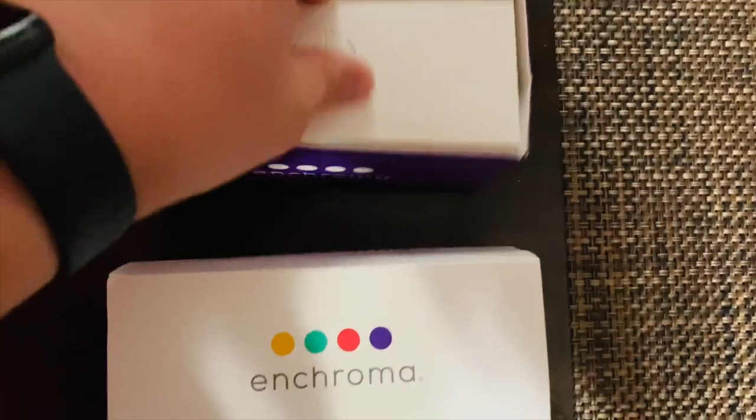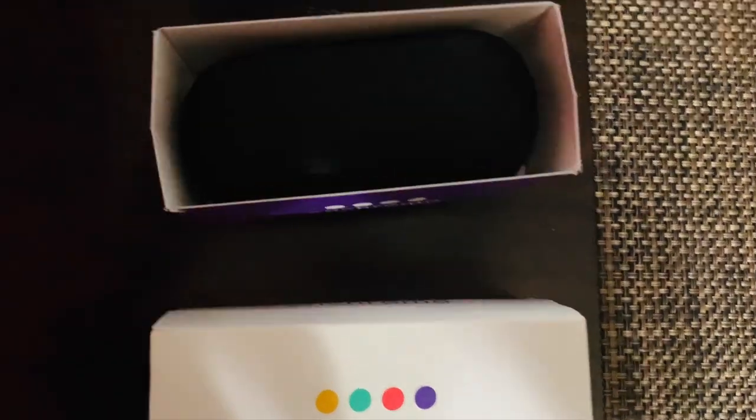Un segundo — here are the glasses. Estos son los lentes, ¿no?